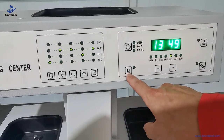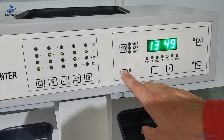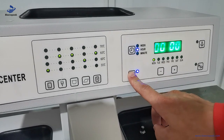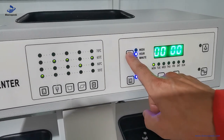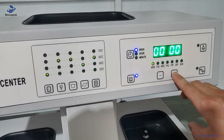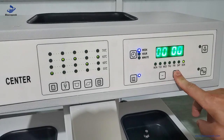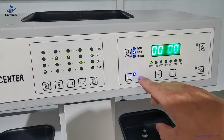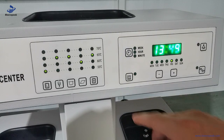Then we set the starting time. Press this key for over three seconds, then go to the week. For example, we let the machine start next Monday. Then go to the hour, then to the minutes, and finally confirm with this key.